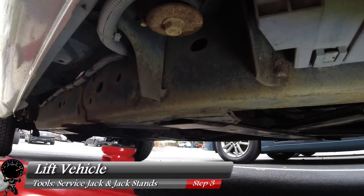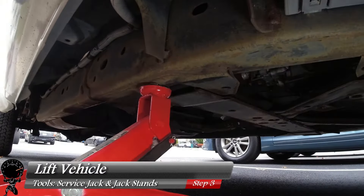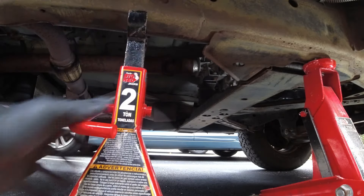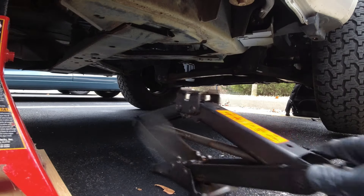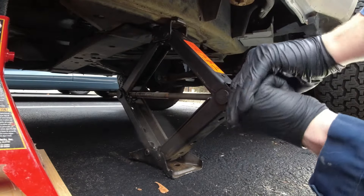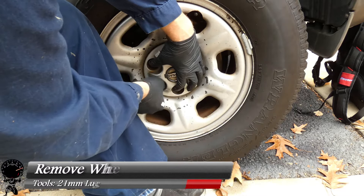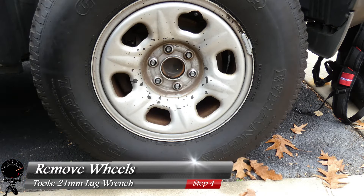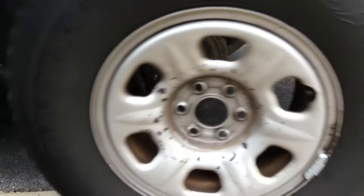Now we're ready to lift the vehicle. Place your service jack under the vehicle and jack it up at the lifting point. Safety is the number one priority, so we always use jack stands when working under our vehicles. I also placed the service jack that came with the truck under the vehicle — it won't take any weight, but it's there just in case. With the truck lifted, we can remove both wheels. Remove the lug nuts, keeping them together, and lift the wheel right off.